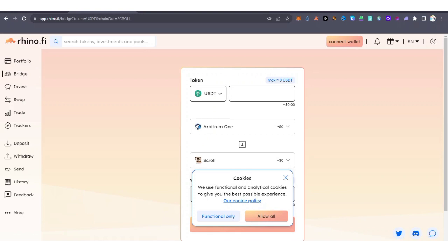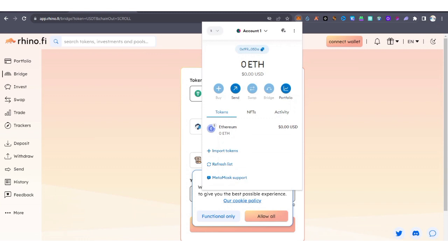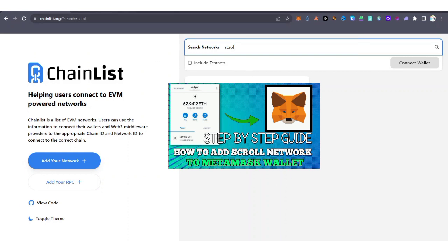To get started, make sure you have already added Scroll ETH to your MetaMask wallet. If you don't know how, visit chainlist.org, connect your wallet, and add the Scroll ETH network. I'll also drop a video link in the description to guide you on how to add Scroll ETH to your MetaMask wallet.